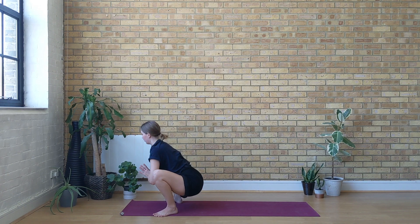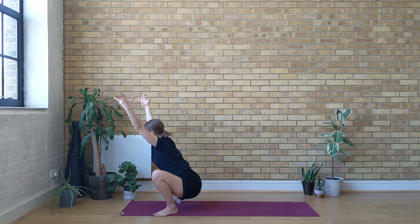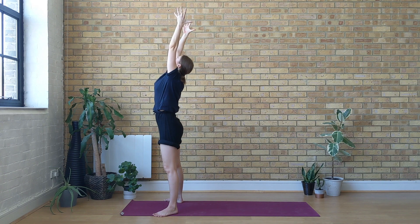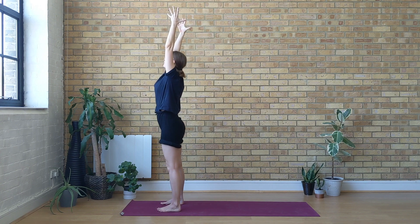Sit bones move down, crown of the head lengthens up. Open up the collar bones and draw the shoulder blades down the back. Lift your hips just two centimeters away from the heels, and then reach your arms up — keep the arms super active, press onto the soles of the feet. With an inhale lift all the way up, reach your arms up, look up. Stretch the body as long as you can. Then heel-toe your feet hips-width apart, feet are parallel.